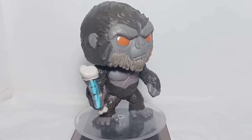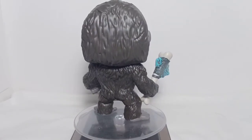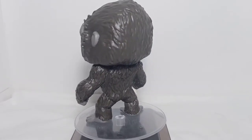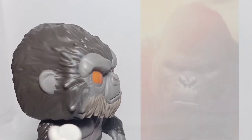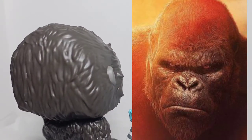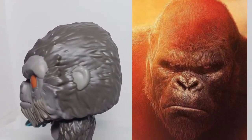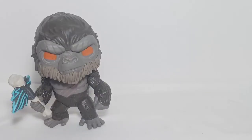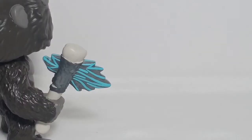Now for the comparison with the source material — in this case, the movie. Here is the comparison with the head and the face, now the pose, and lastly his battle axe.